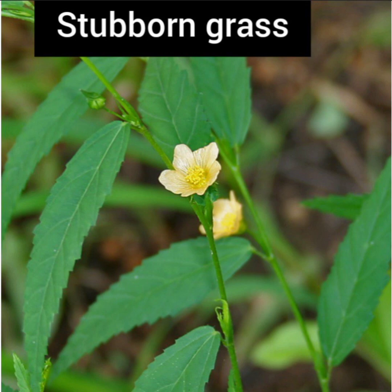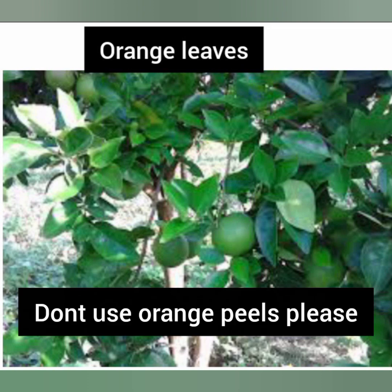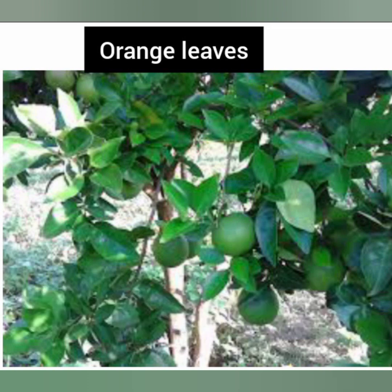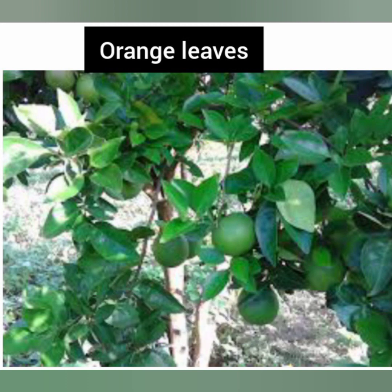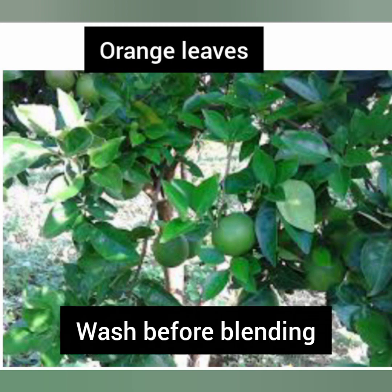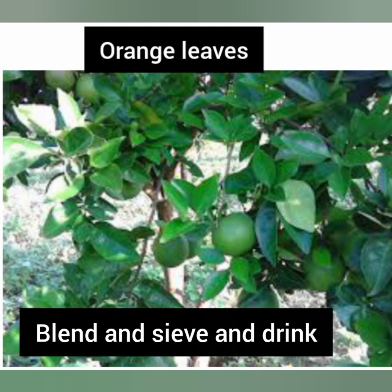Apart from the stubborn grass or Sida acuta, another herb you can use for easy delivery is orange leaves. I'm not talking about the orange peels — you are going to use the leaves as seen on the screen. Also, do not use ripened or dried leaves; use only green leaves. Take about seven or eight green leaves, wash them very well — you can add a little salt to the water when washing. After washing, blend the leaves in a cup of water, then sieve very well.